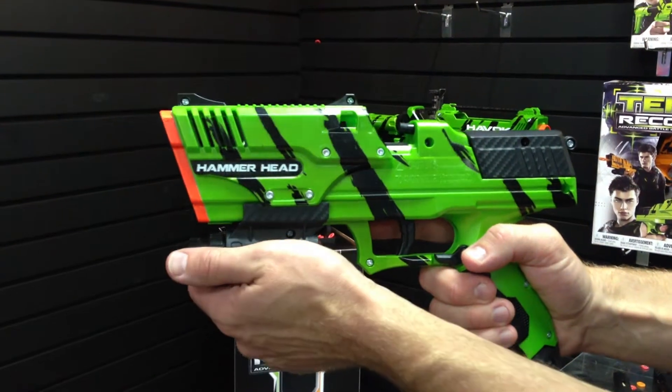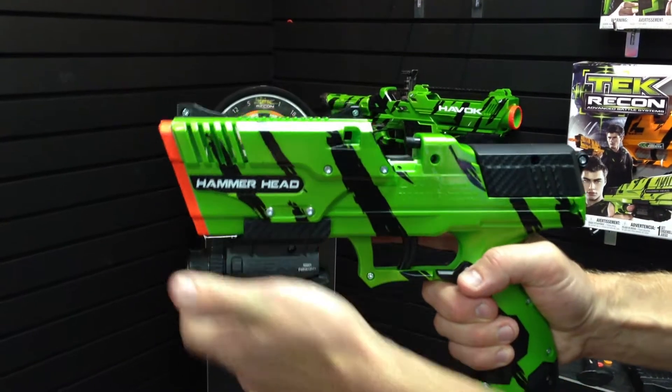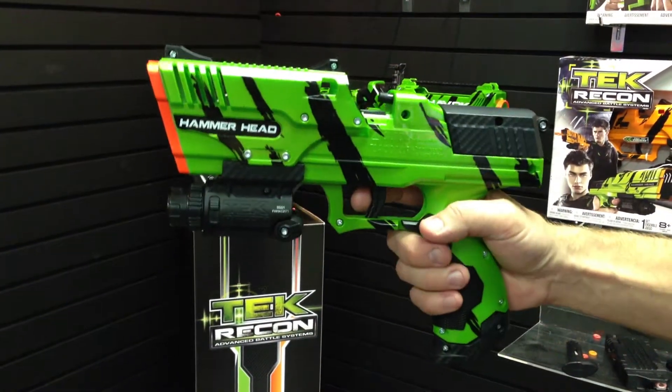First we'll show you the pump action. Hold it, pull it all the way back and then let it go all the way forward between cycles. That allows you to reload in the chamber for great fires every time.